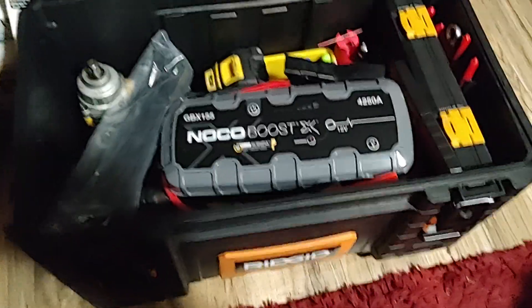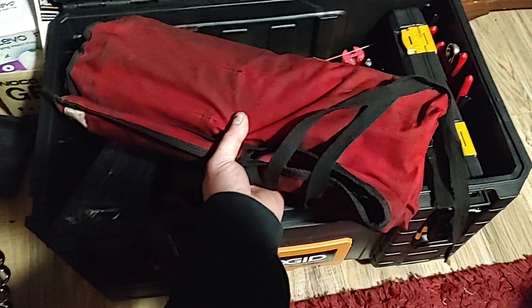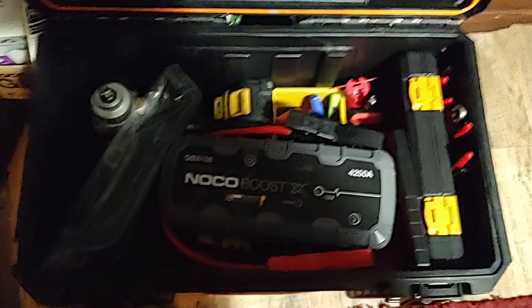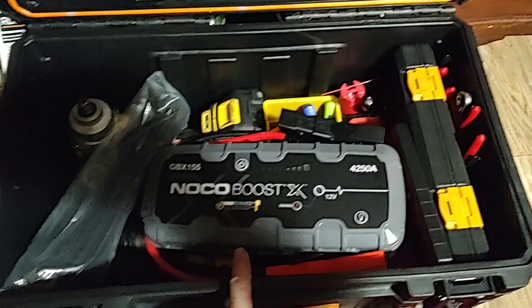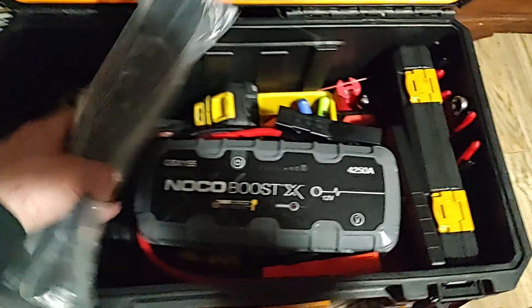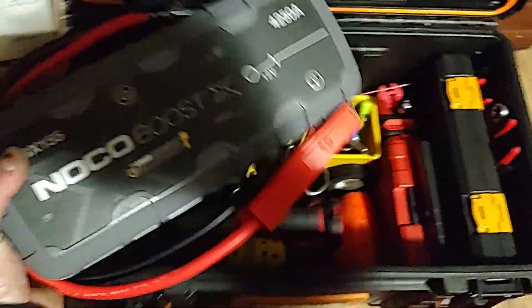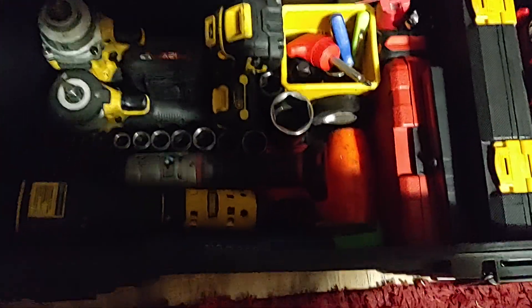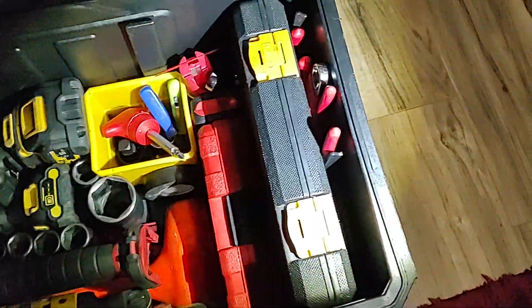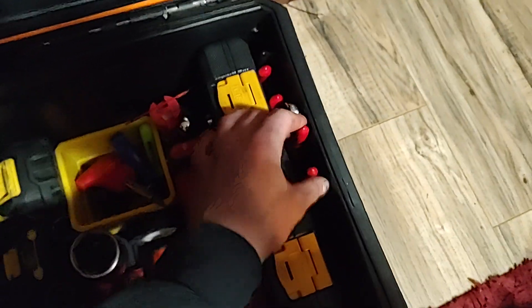Not in this case but in the trunk I keep a full set of Snap-on Flank Drive Plus wrenches, SAE up to inch and a quarter. Inside here we got the GBX 155 jump starter — pretty much jumps anything I need to. Got a pack of zip ties for emergencies. I pull the NOCO out down in here. Got a little pocket pen light from Snap-on, and on the side I got pliers — some cheap Mac needle nose pliers.